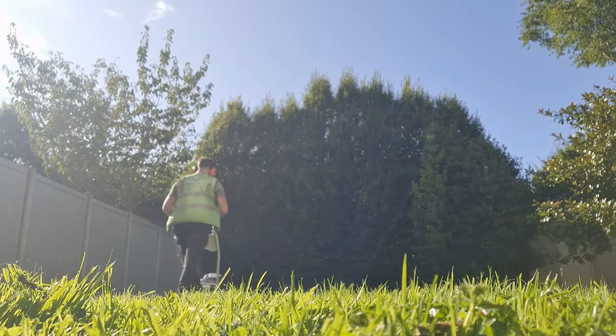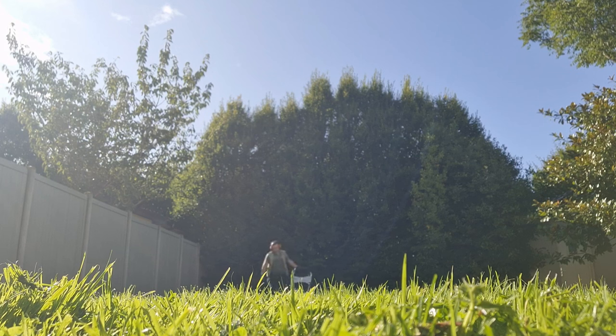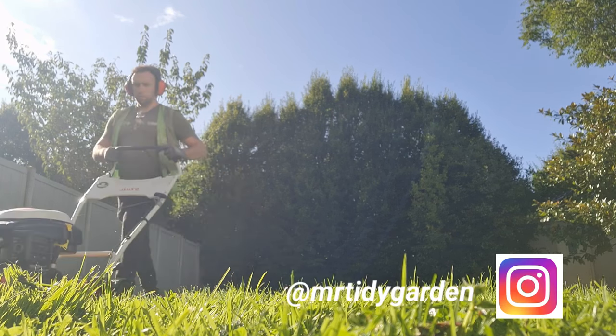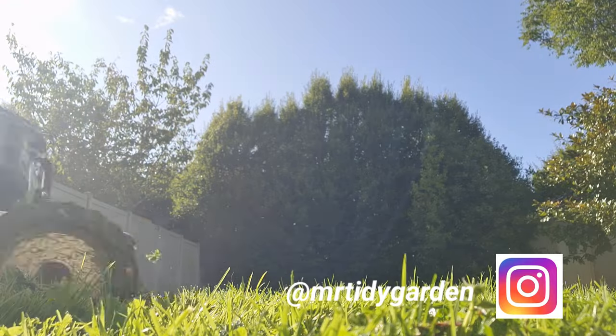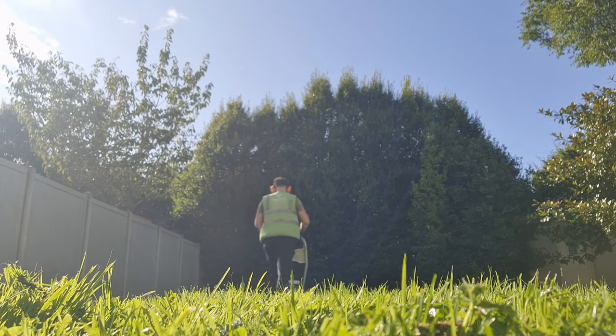With two passes the cut is absolutely spot on — no grass left behind, no bits sticking up. It's a fantastically performing machine. The faults I find are that the handles can be a little uncomfortable after a couple of hours, compared to the Stihl RM 655V. Being 5 foot 10, the machine is the perfect height for me, but if you're over 6 foot, using it for hours on end might start hurting your back from leaning forward.